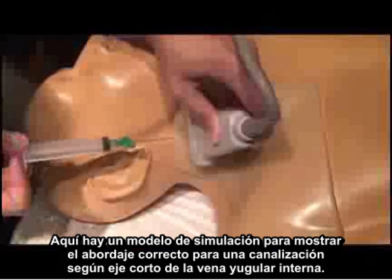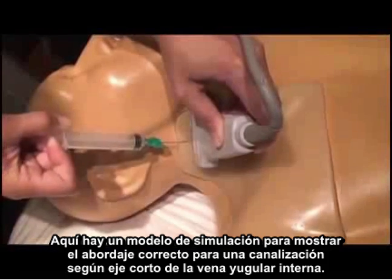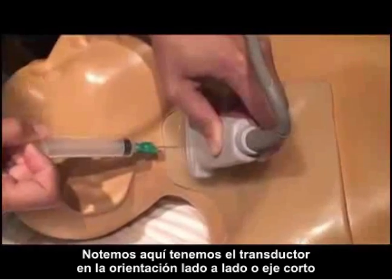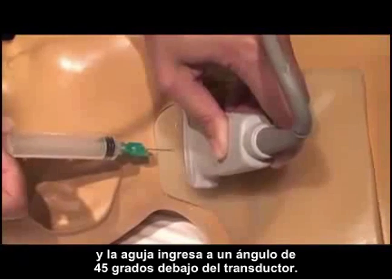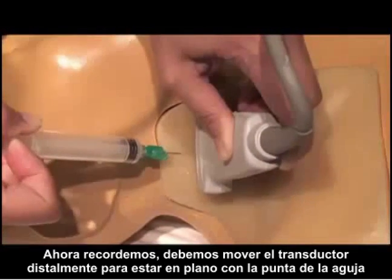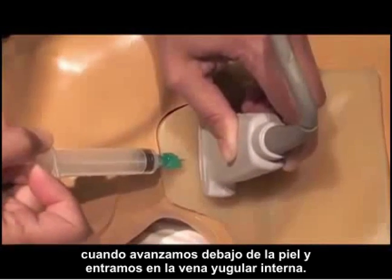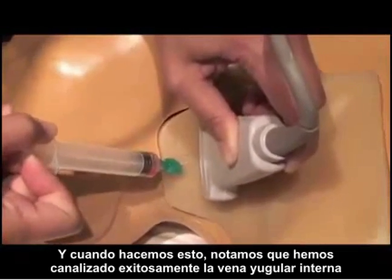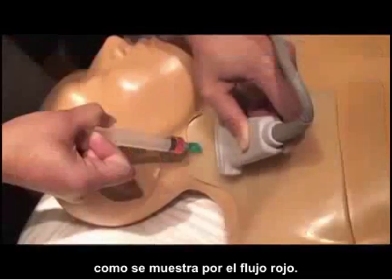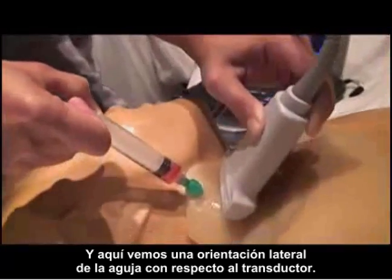Here we use a simulation model to show the correct approach for a short axis cannulation of the internal jugular vein. Notice the probe is in a side-to-side or short axis orientation and the needle is coming in at a 45 degree angle underneath the probe. We must move the probe distally to stay in plane with the needle tip as we advance it underneath the skin and into the internal jugular vein. As we do that, we notice we've successfully cannulated the internal jugular vein as shown by the red flow of blood.